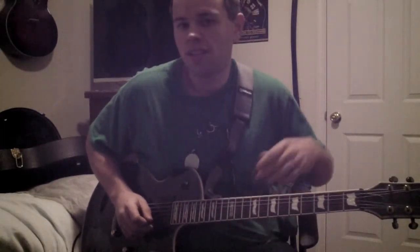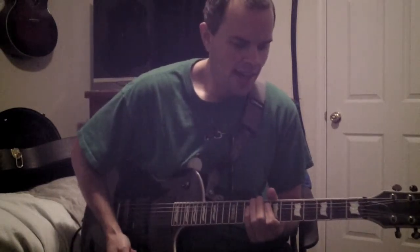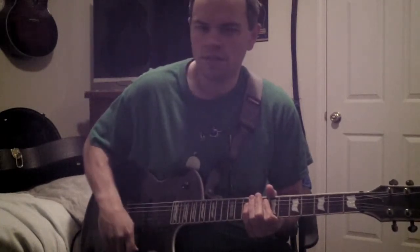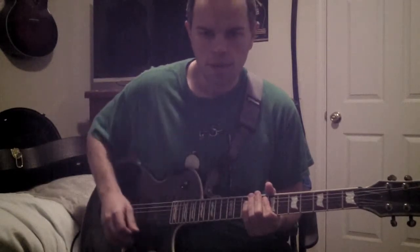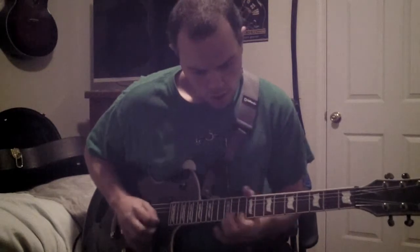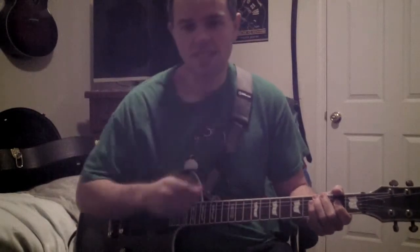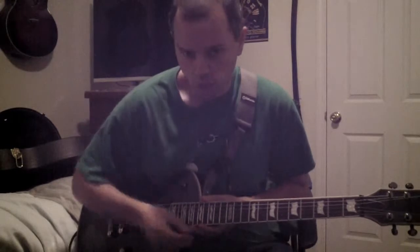How you've probably heard it is with distortion — really heavy, gainy distortion — and in a very fast pattern. You've probably heard it not in any particular songs, but the trem picking part would sound something like this.